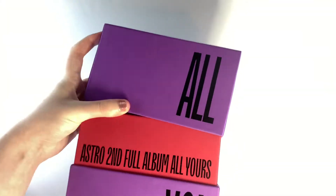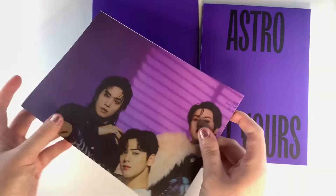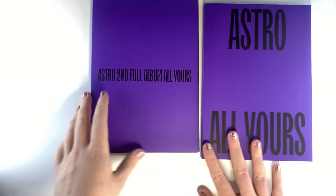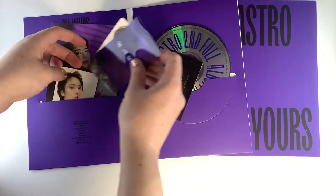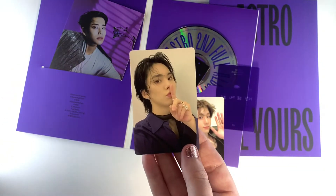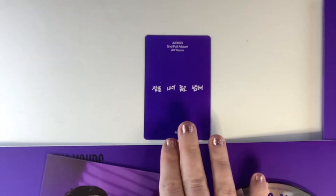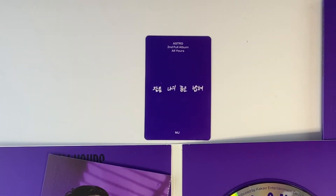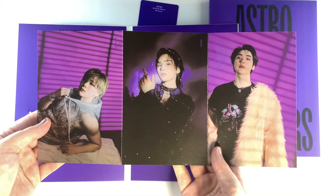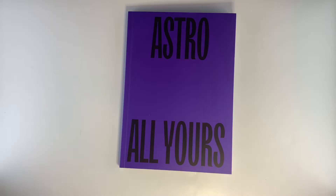So now on to the final version of the album, the US version. This concept has a sort of purple theme and a heavy makeup style. I do really like this concept, it's just I personally prefer the ME version just a little bit more. First up you can see we got the Jinjin photocard and then also the Rocky photocard, so that's four out of six members in the regular photocards. I can't decide which of these postcards I like the most because all the photos are just really good. So now let's take a look at the photobook.